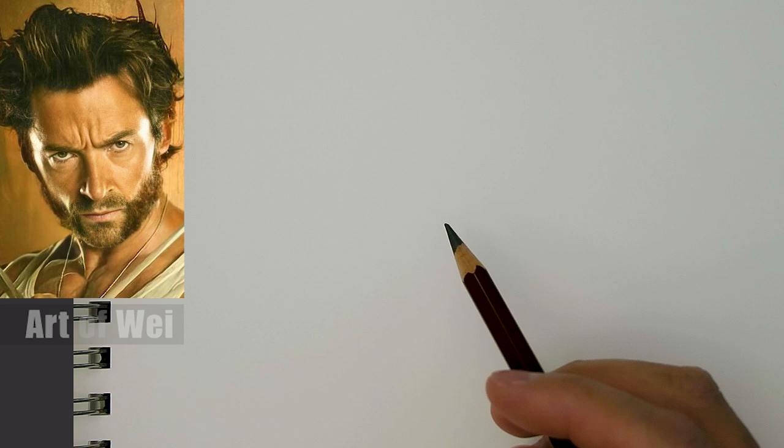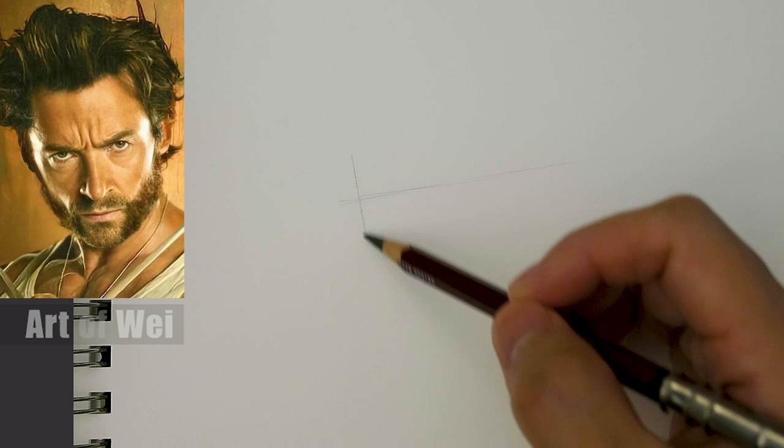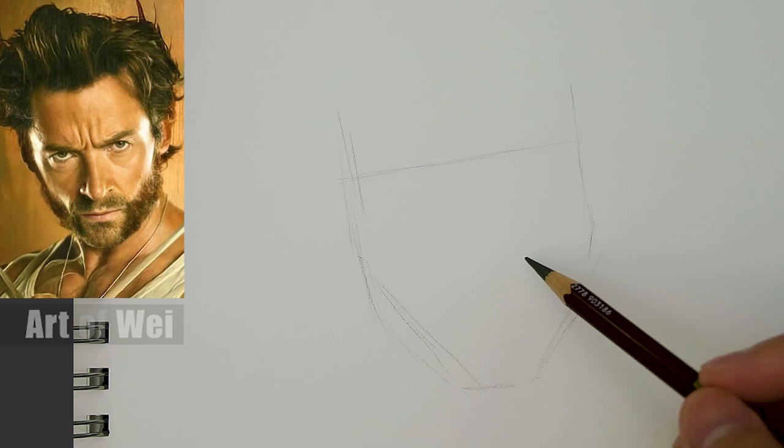I'm using a 10B here, and for this kind of drawing the first thing I always like to do is draw a line for the slant of the face. Let's just say something like this, and then roughly this size - I'm not going to draw too big, maybe a good medium size. This would be the eye level, then coming down to the jawline, and then this would be the chin.